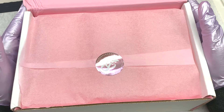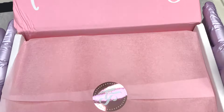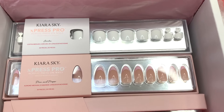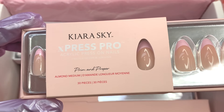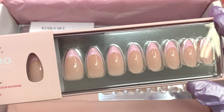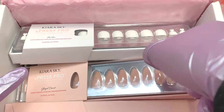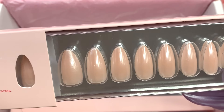Have you guys ever heard of acrylic press-on nails? Because I haven't, which is why I'm so excited for today's video. Kiera Sky is launching more designs for their ExpressPro acrylic press-on nails, and they did let me pick out three designs. They also sent me two designs for toes. The ExpressPro manicure is the first-ever 100% acrylic press-on nail system that gives you perfect salon quality in a fraction of the time.